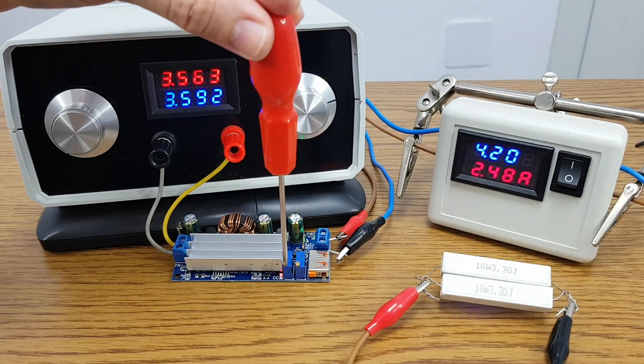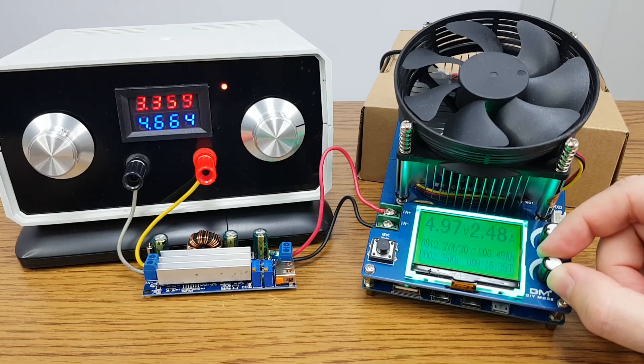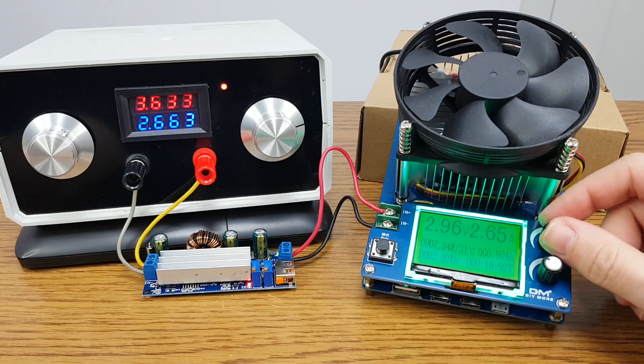To set the current I will connect these ceramic resistors to the converter output, and I will set the maximum current to 2.5 amps. Let's test the output of the converter — I will set the current consumption to 2.5 amps. The voltage is fine. For this output power it draws an average of 4.7 amps from the battery. And if I try to increase the load, the voltage drops because the maximum output current is set to 2.5 amps.